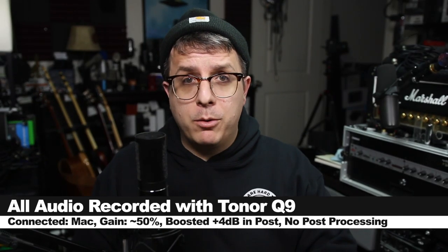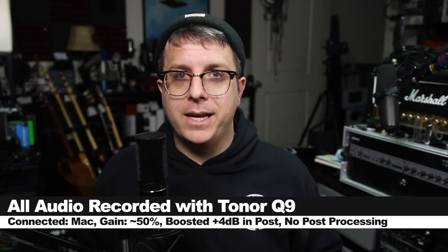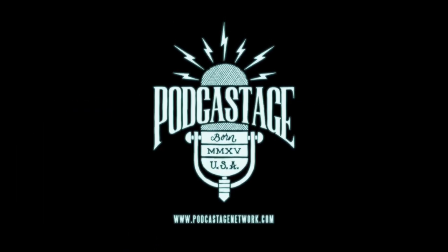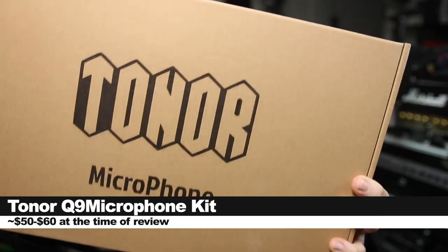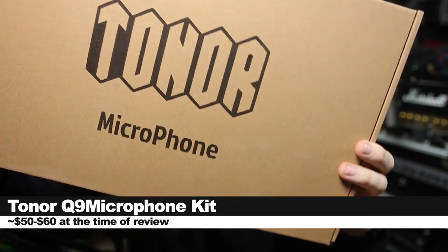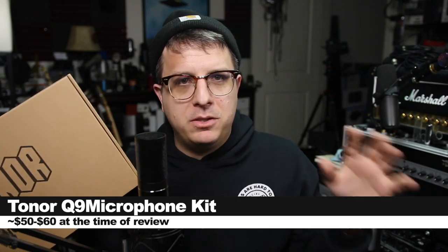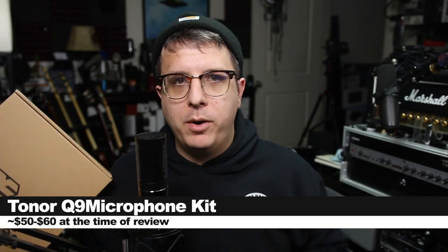Greetings Earthlings! Today I'm back with a review of a super budget full USB microphone kit. We are looking at the Tonor Q9 full USB microphone kit. If you want to pick this up, it'll set you back anywhere between 50 and 60 dollars. As always, I'll throw some links down below.